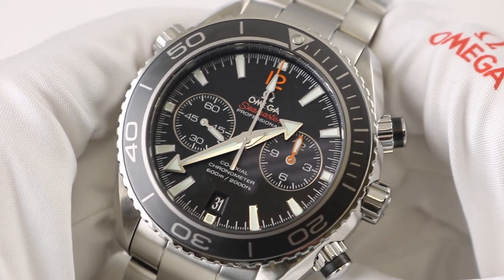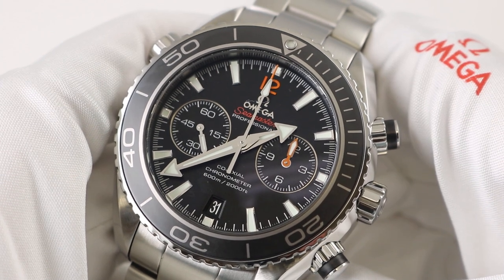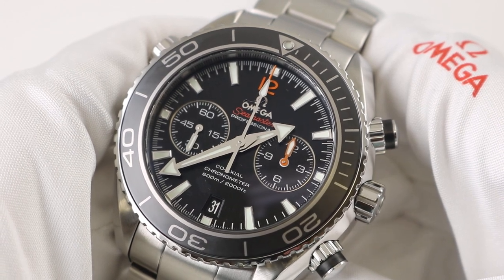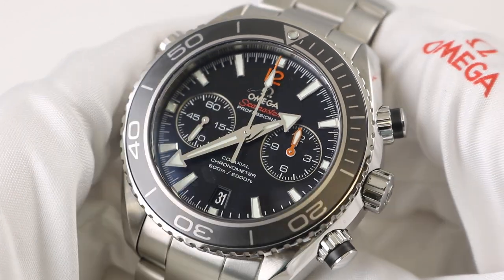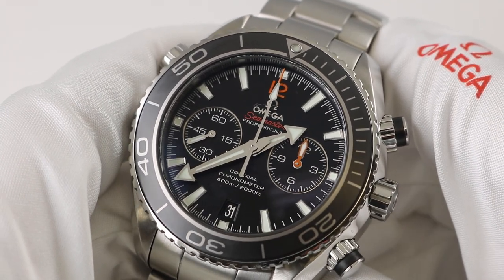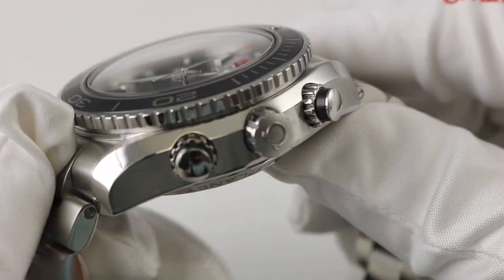So there you have it — the Omega Seamaster Professional Planet Ocean chronograph, coaxial movement, reference 232.30.46.51.01.003. This is the model with the black dial, though they do make it with a blue dial as well. It has the ceramic cerachromic bezel insert, is a full function chronograph, and is definitely a heavy watch at 45.5 millimeters. It's a big watch, but it's still a true sport watch that could fit a smaller wrist.